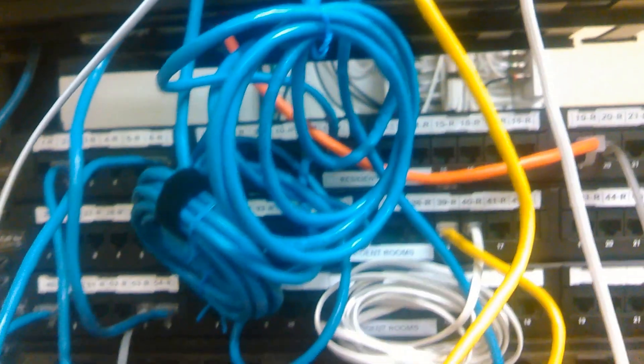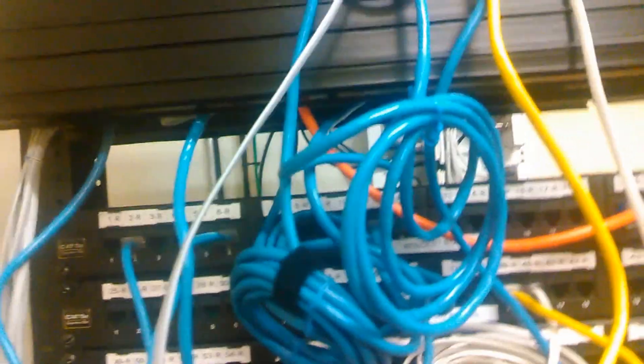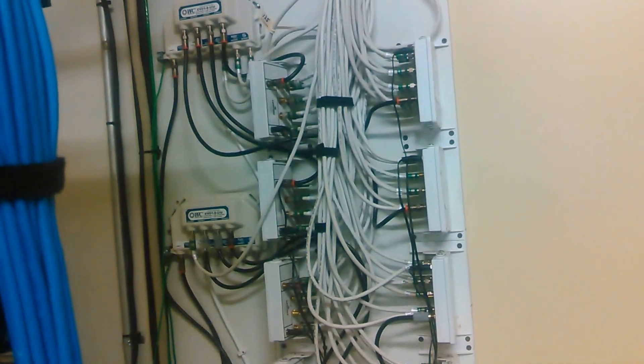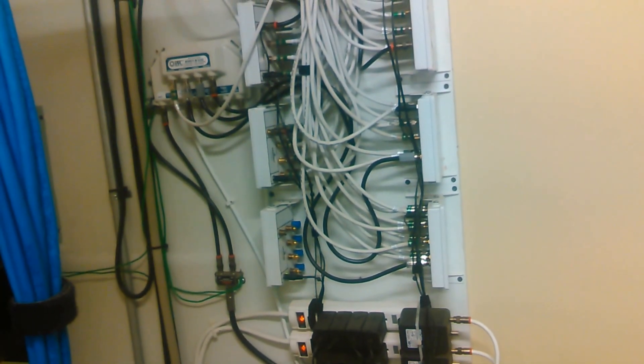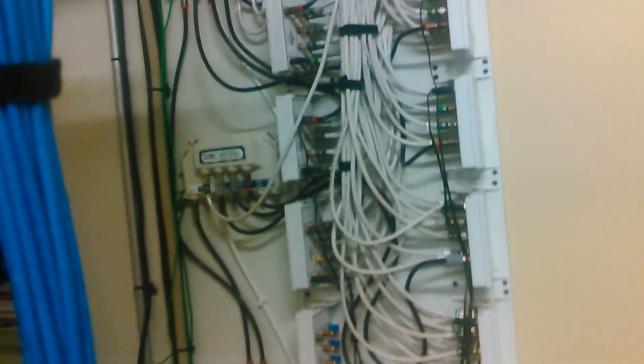There's a phone rack where you go to patch in the phones. This goes back to our main phone room. This is cable and I actually wired this — Comcast came in here and just slung this crap everywhere, it was just hanging. So I rewired it and grounded everything like it's supposed to be.